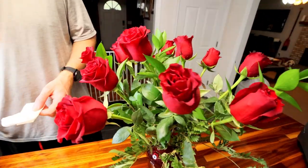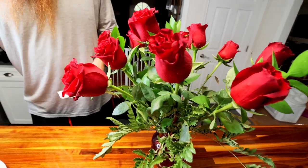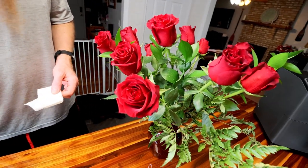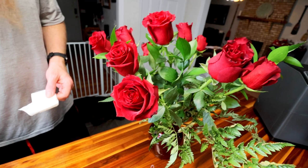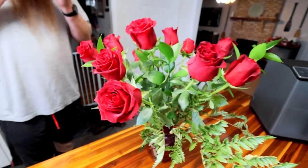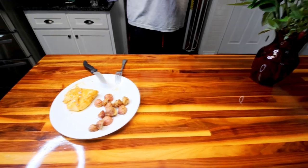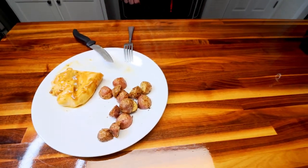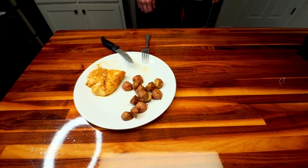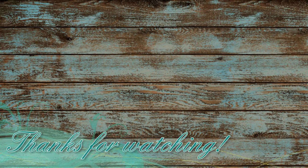He got these roses for me yesterday — they're a really dark red and they don't look the color that they are on camera in person. They're really pretty dark red. Anyway, that was it and I believe that is the end of our week. So I hope you guys enjoyed it. Thank you as always for watching, and we'll see you on the next one. Bye!